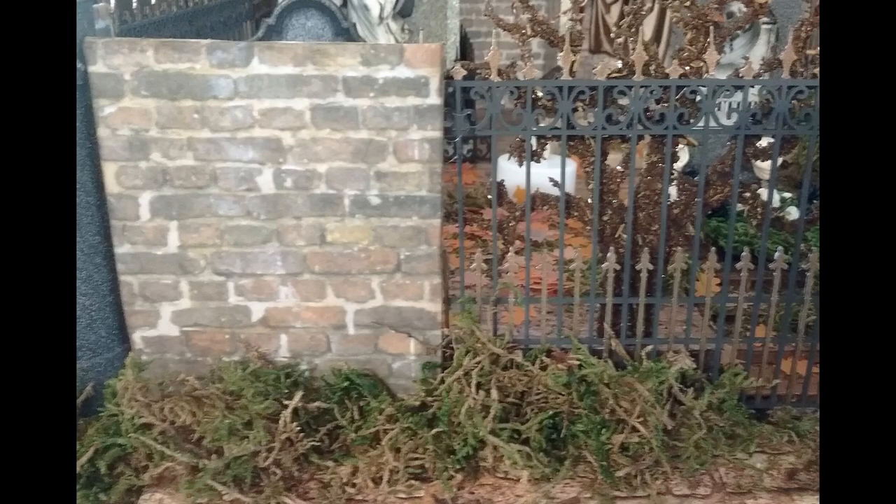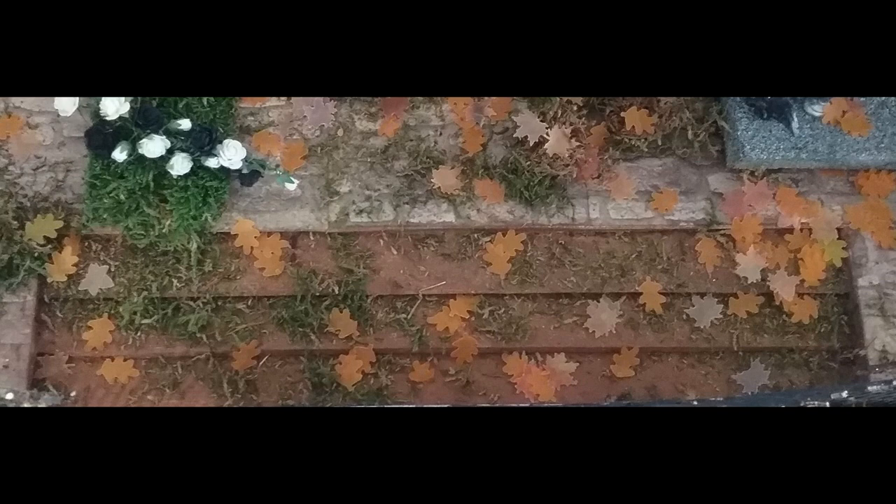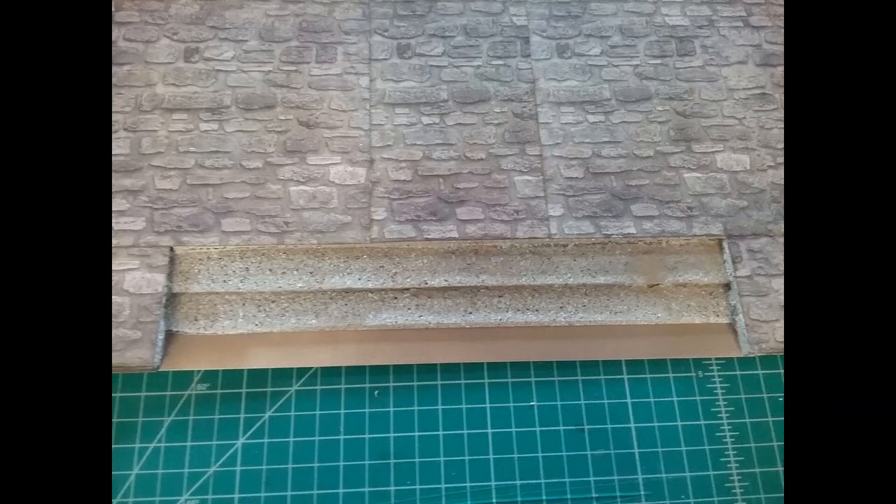Something I forgot to cover earlier is another component of the steps. When I originally cut the first step, you've got two tiers with an open area underneath. All I did was glue a very thin piece of chipboard under there — cut a little bit bigger than the area — to give you that step surface. Don't use anything heavy because you don't want it to cause the platform to be uneven.